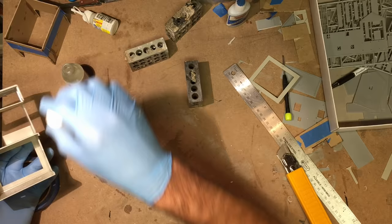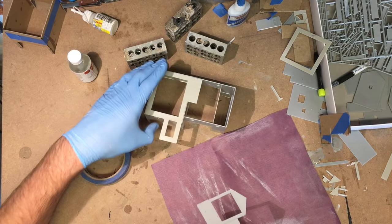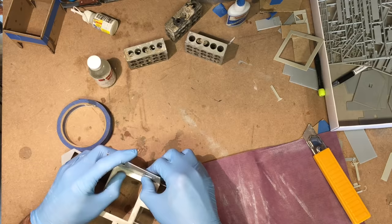Once I had the base section done I took it back to the layout to make sure everything was still going to fit, and then proceeded to build up the rest of the structure as the kit directions showed.